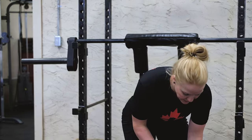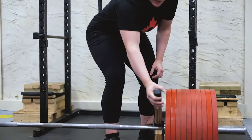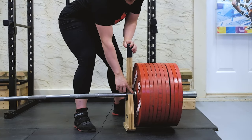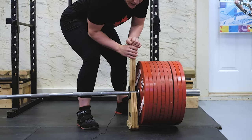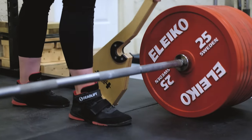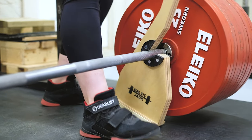A few things to note when you are using the Baltic Jacks: you want to make sure that the Jack itself is up against the sleeve of the bar to make it the easiest to get it up and to provide the most stability for the weight. If it's a little bit off of the collar, it will be just a little bit more unstable and you won't have as good of leverage as you're pulling it there.